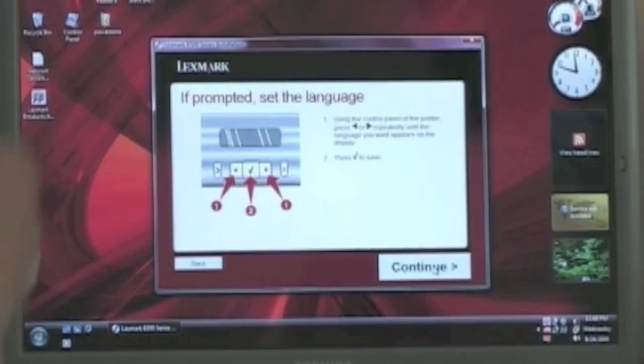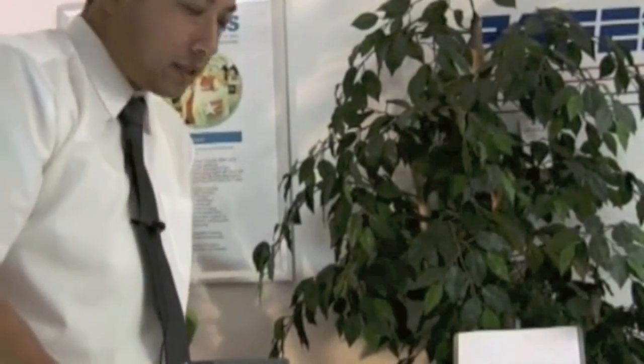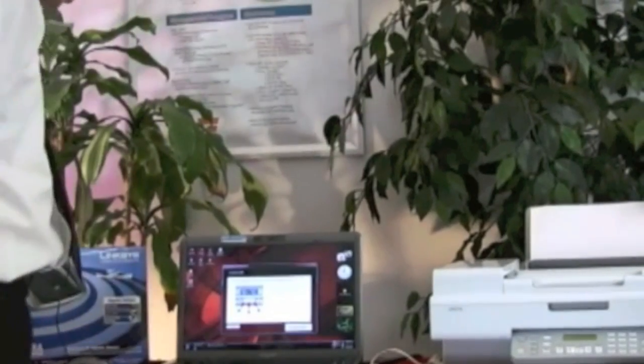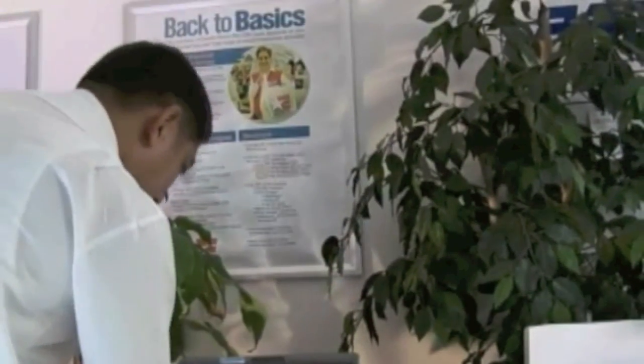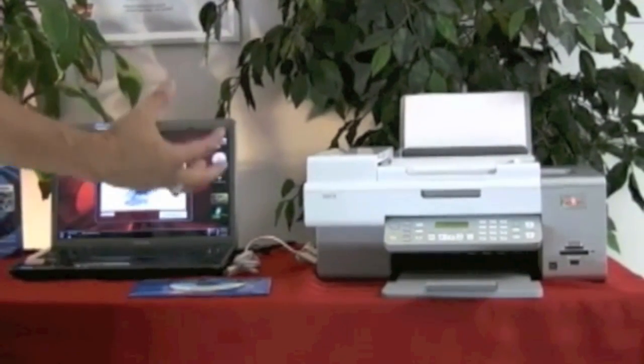It says if prompted, please set the language. On the initial setup, it would prompt us for a language — I'd pick English. And it says set country and region. We picked the United States. Even though we're in Japan, we want to make sure everything comes out in English.